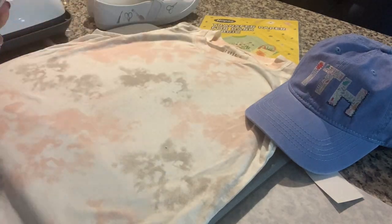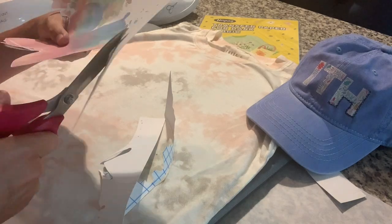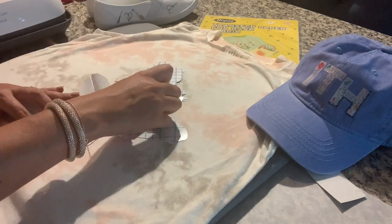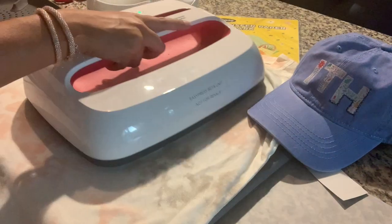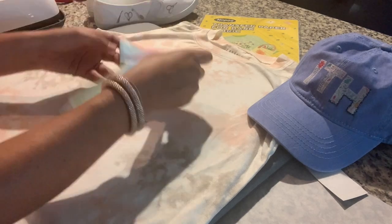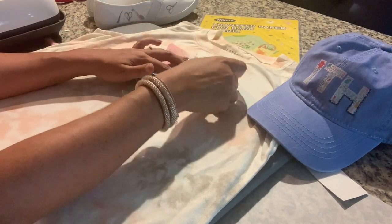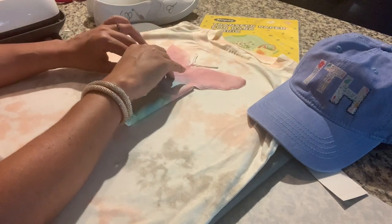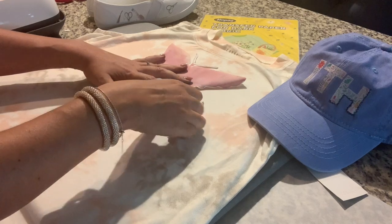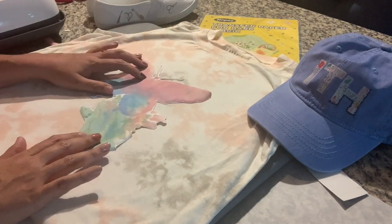I got this watercolor butterfly off Etsy and printed it onto the Hippo paper. You put the paper into your printer so it prints on the non-gridded side, then cut around your entire image. Once cut, peel the image away from the gridded lined paper and apply about five seconds of heat to the blank first. Then place your image where you want it permanently and flatten out all the edges — this is easier when the blank is warm because the transfer starts to stick in place a little bit.